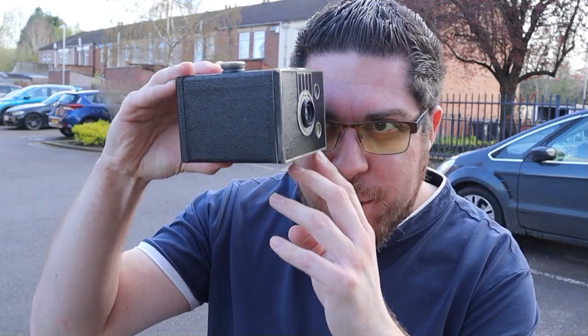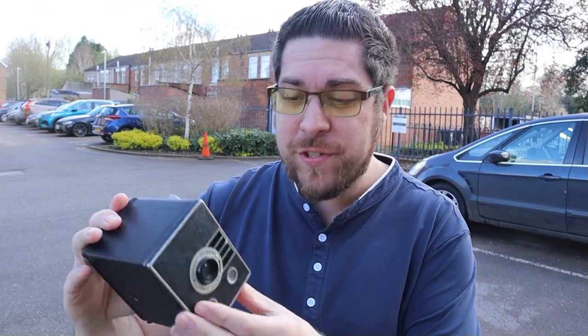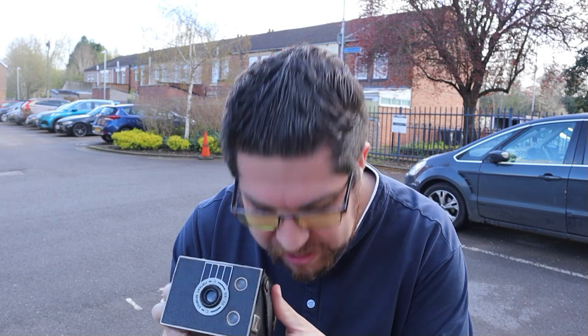I just love the fact that you've got the viewfinder — you can just about see what you're doing. You've got the viewfinder on both sides, which is really cool, so you can see horizontally or vertically what you're doing, which is really nifty.